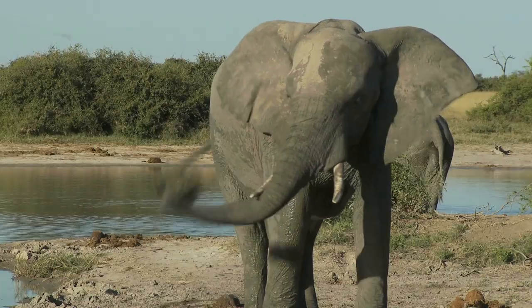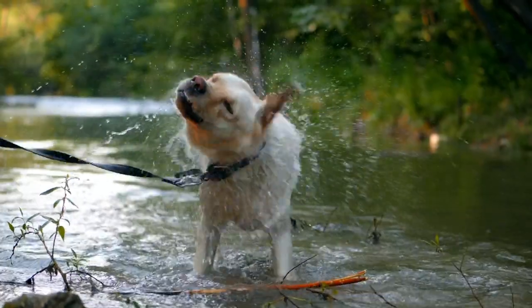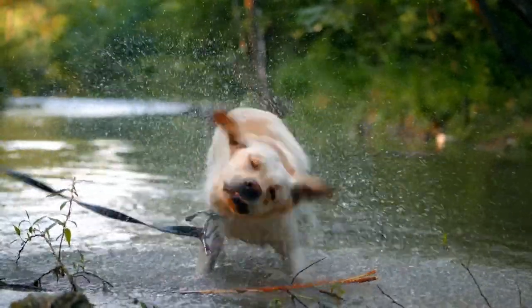We're actually surrounded by the secret language of animal motion, and a lot of it's in your pet animals — your cats and your dogs and your goldfish.